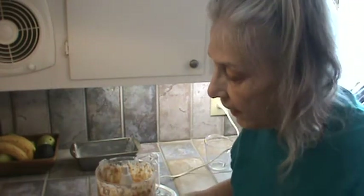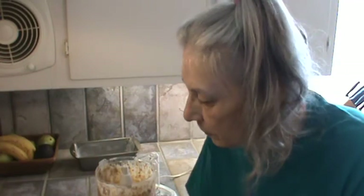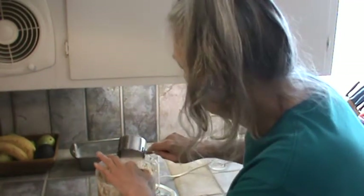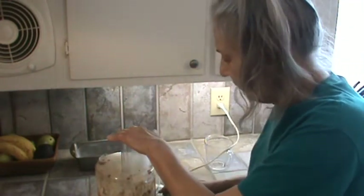Now it's time for the sugar. So one and one-fourth cups of just regular white sugar. And now it's beginning to look more like a cake, right? I think so.